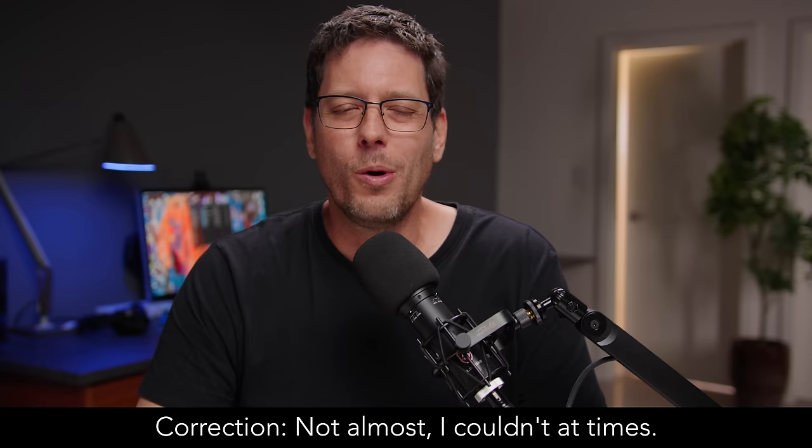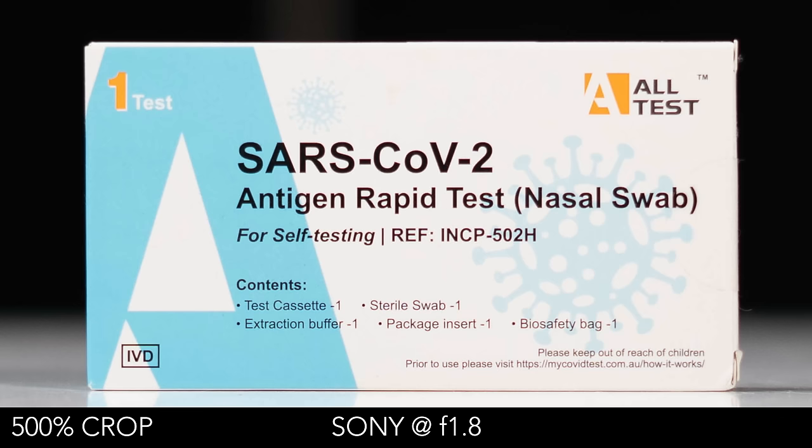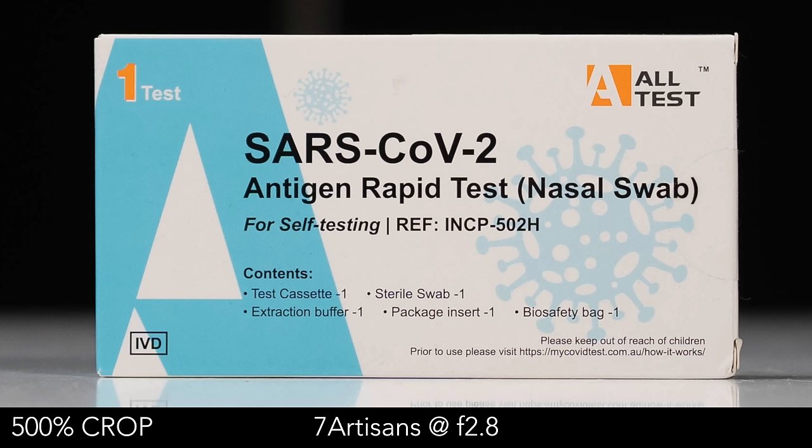Looking at image quality, it is so close that at times I almost couldn't tell the difference between the two and had to look at the metadata in the file to figure out which one I was shooting with. When looking at sharpness, they are virtually identical — shooting both wide open, I really struggled to tell the difference. At f1.8, the Sony may have a slight edge in contrast, but it was so close you'd have to zoom to 400% and even then it was hard to tell. Once we went to f2.8, I literally could not tell the difference between either of them.